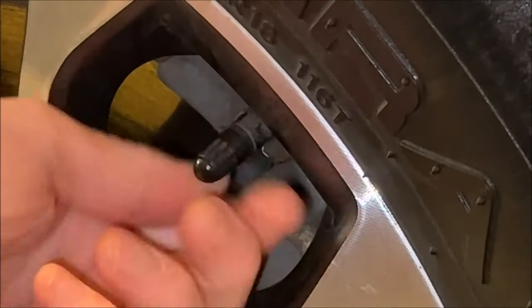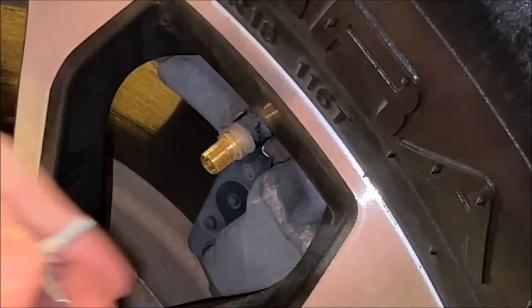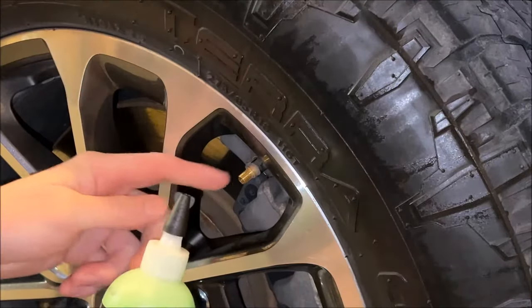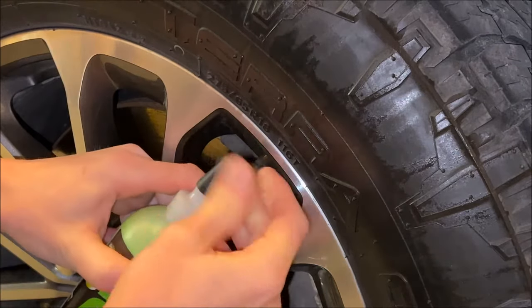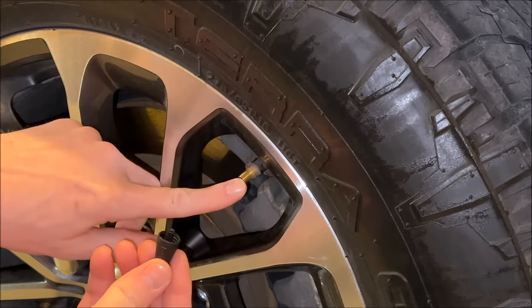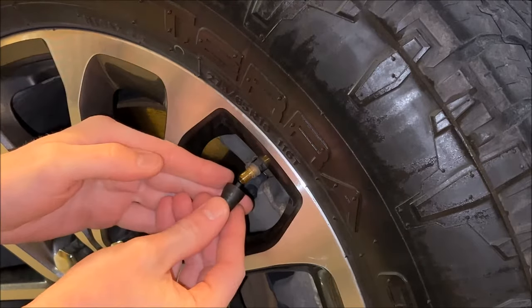The first step — we're going to remove our valve stem cap and deflate the tire as much as we can. Once we've got enough air pressure out, it's safe to remove the valve stem itself. We're actually going to pull the valve stem out of the valve so all the air will come whooshing out — that's why we depressurized it a little bit first.